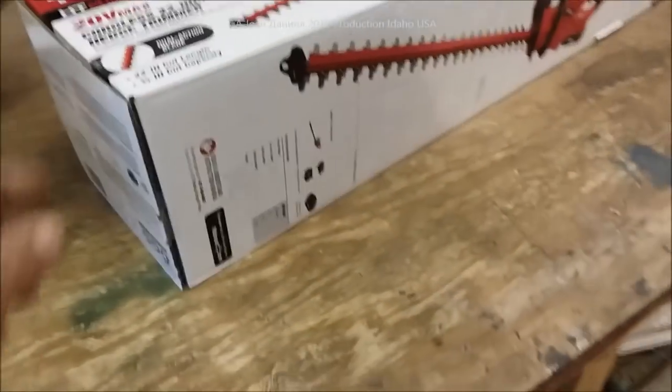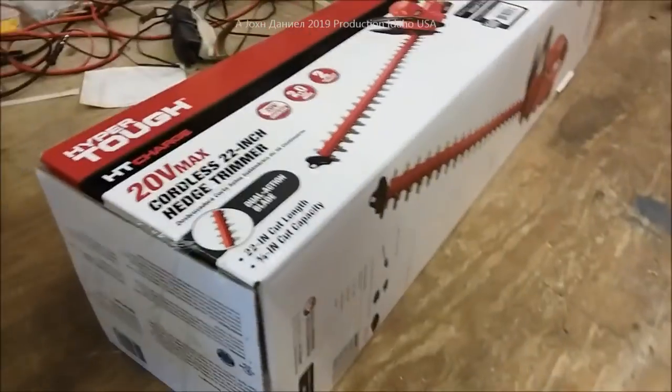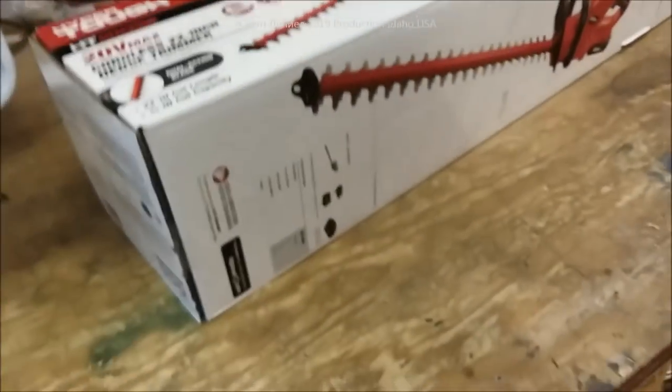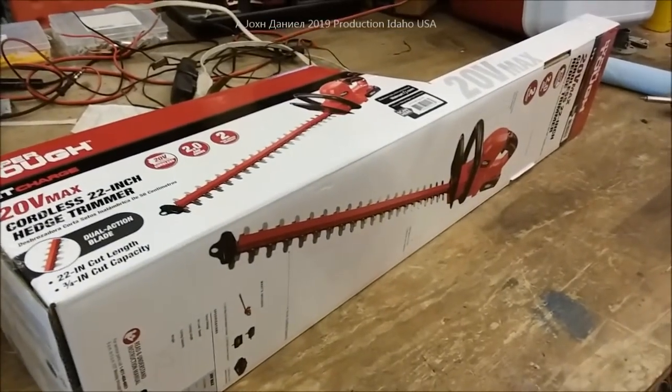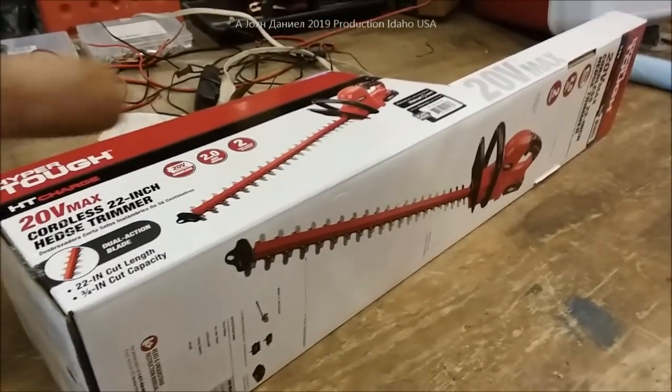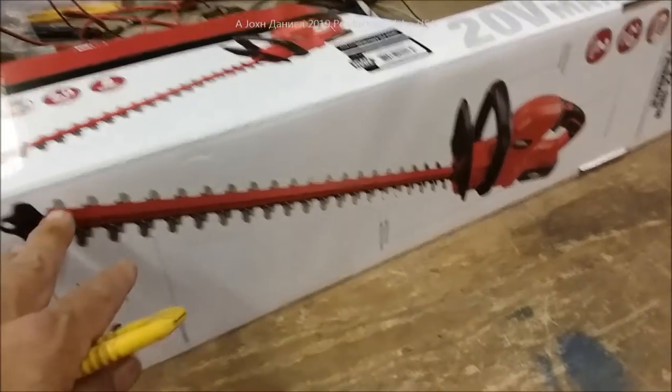The drill has proven to be very durable and actually runs faster than the Black and Decker for drilling, which is nice. This Hyper Tough hedge trimmer is going to be tested on some heavy coarse weeds. Let me open this up and show you what you get with it.